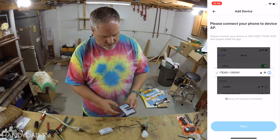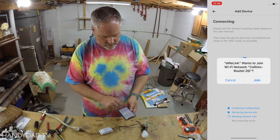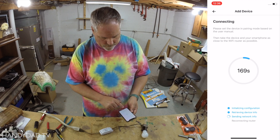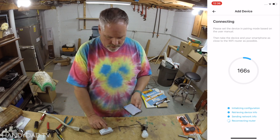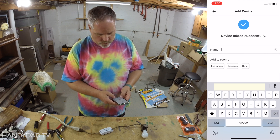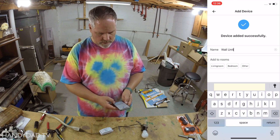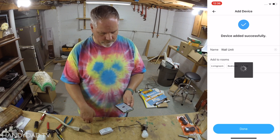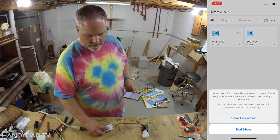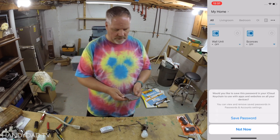You come back to the app and click next. It says yes, and you can see it sending network info. I'm going to call this one 'wall unit.' When it's connected to Wi-Fi, the light would be solid green — that's the normal state, everything's going fine.